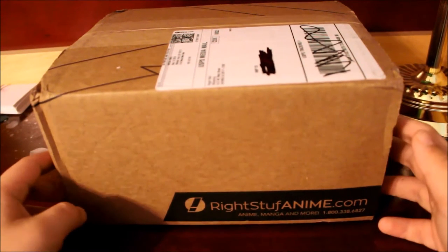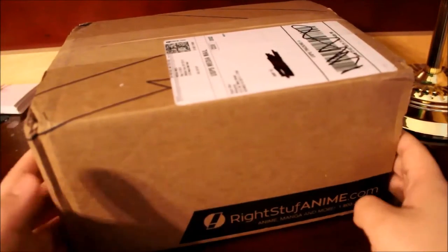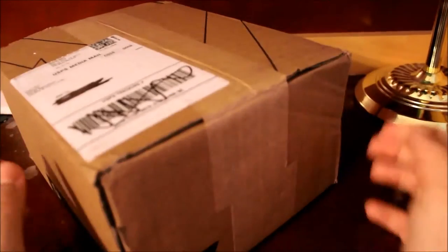Hey everybody, it's Chris the Otaku here back with another unboxing. I have a pretty decent sized package from Right Stuff, so without further ado, let's get to this unboxing.